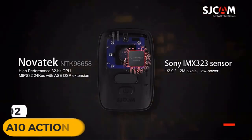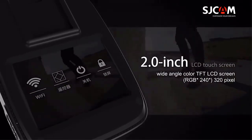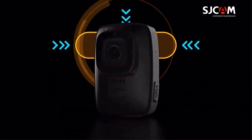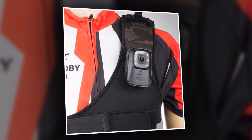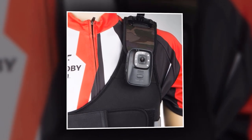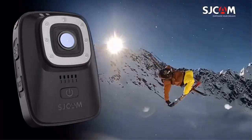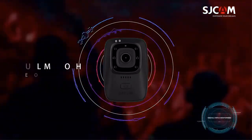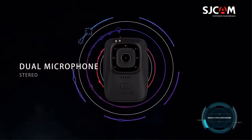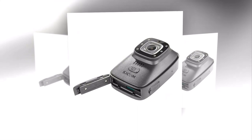Introducing the A10 action camera, the perfect companion for all your adrenaline-fueled adventures. Whether you're climbing mountains, riding waves, or exploring the wild, the A10 captures every thrilling moment with stunning clarity. With its compact rugged body, it's built to withstand even the most extreme conditions. Equipped with built-in Wi-Fi, the A10 connects to your smartphone via the SJCAM app, giving you full control. It also boasts advanced gyro-stabilization technology, ensuring smooth, steady footage even during the most intense action — no more shaky videos or blurry shots.